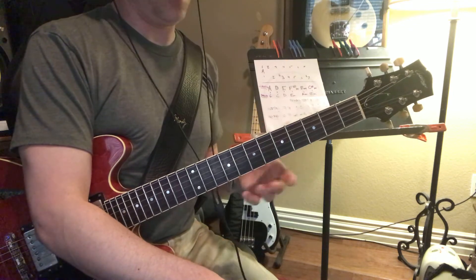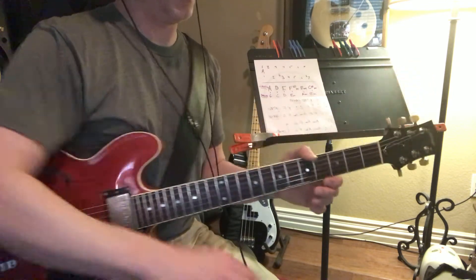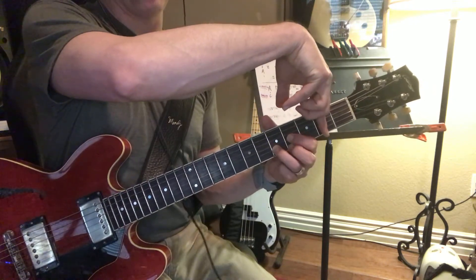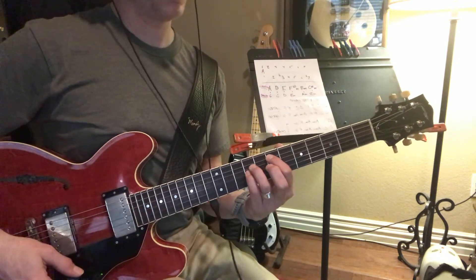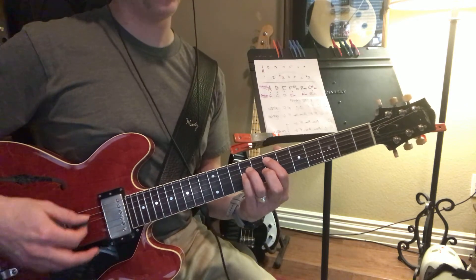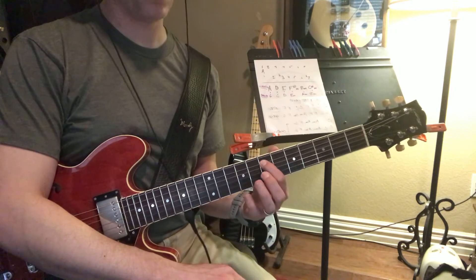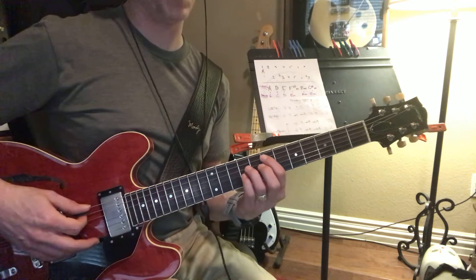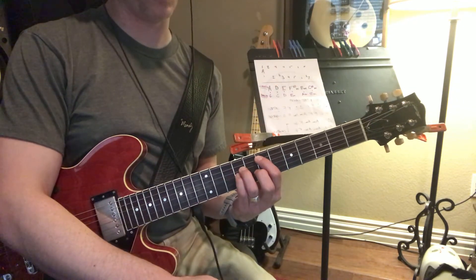You can also play E in a couple of other places that I like. We're capoing and playing it right here as a D. But right here, we can play E all the way up here, which sounds really full. That is the 7th fret — the same shape as our C sharp minor. For you, that's going to be the 8th fret since you're capoing up there.